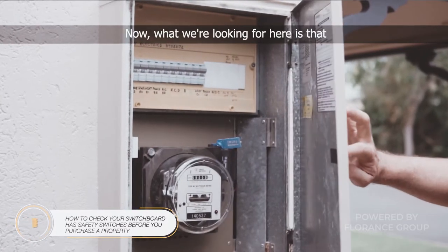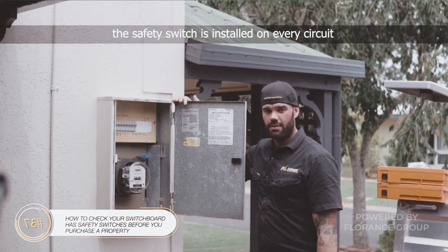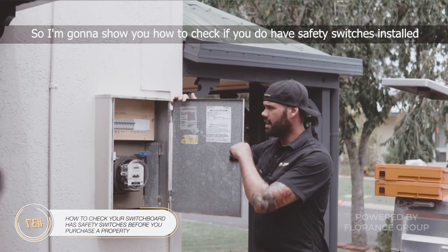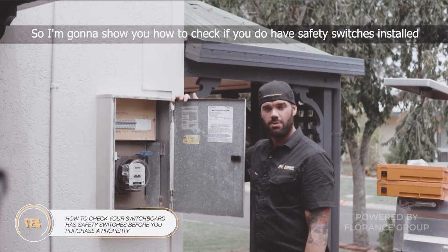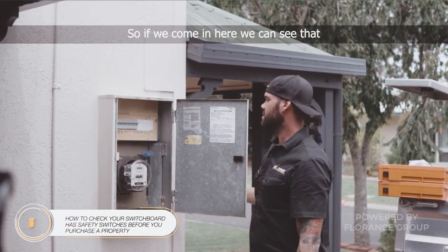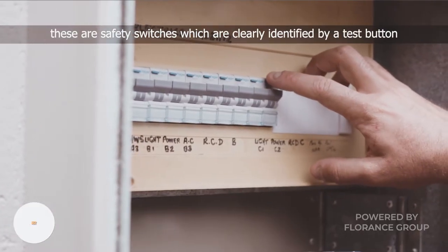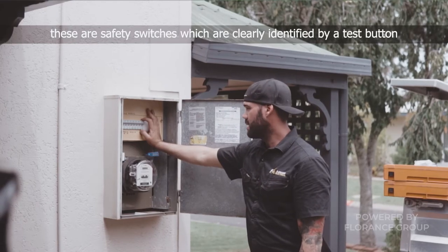Now what we're looking for here is that there are safety switches installed on every circuit, which is now the standard these days. So I'm going to show you how to check if you do have safety switches installed. If we come in here, we can see that these are safety switches, which are clearly identified by a test button.